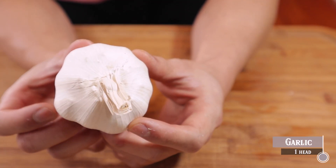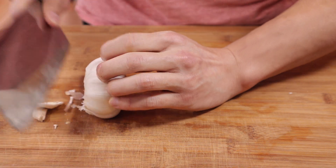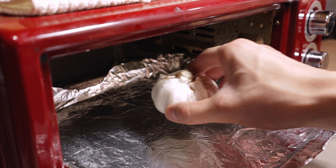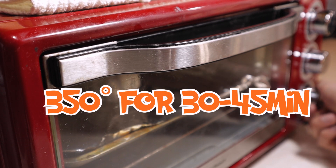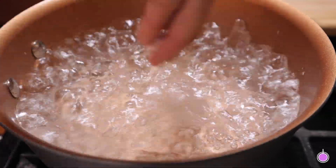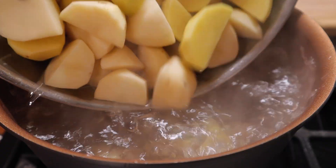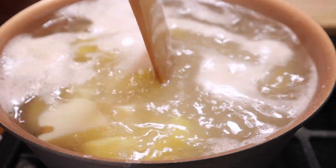We're gonna bring out a whole head of garlic. This is the cheat code to making the best mashed potatoes. Cut off a big chunk from the top for easy access when we need to use it, and we're just gonna plop that in an oven at around 350 degrees for 30 to 45 minutes. While that's cooking, we're gonna boil some water and add some pretty large pinches of salt — I used like two full handfuls. This is gonna make a big difference in the end result, so don't skimp out on that.